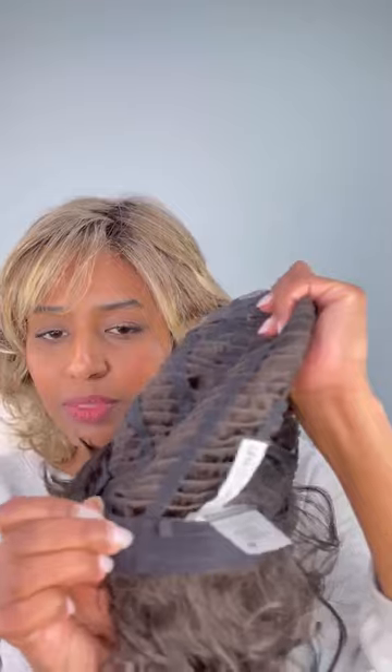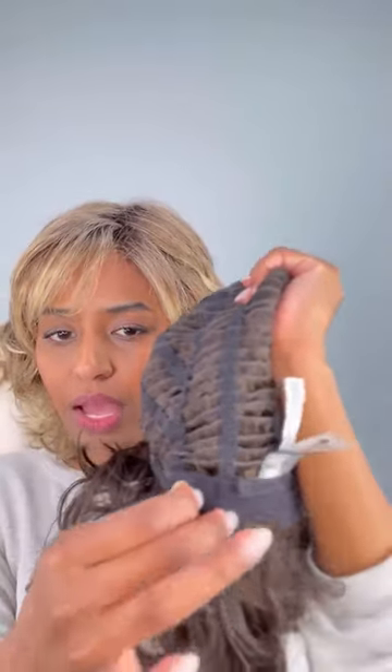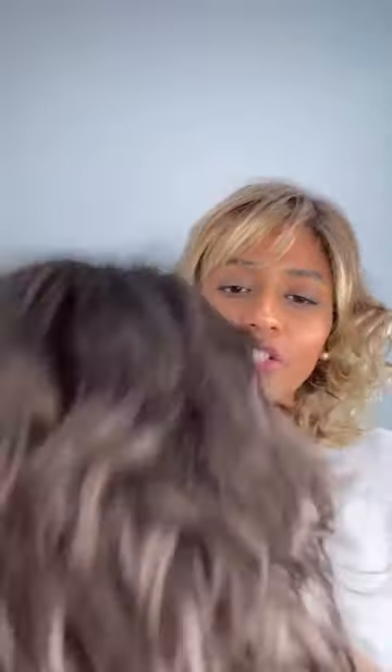It also has wefts at the back and velcro adjustable straps — you can see that velcro adjustable strap, and you just tighten it if you want. Now let me show you the espresso mix color — it's a dark brown base blended with warm medium brown throughout. It's actually a really pretty color. I did try this one originally, but it fell a little flat on me. It was just a little too dark — even though I'm a brunette, brunettes don't always work on me.